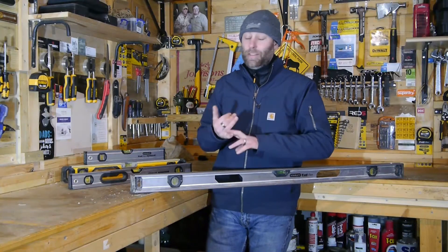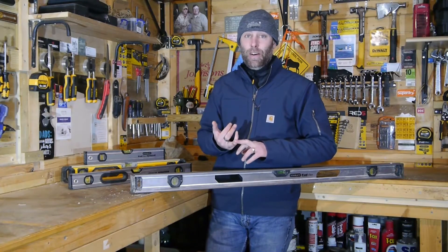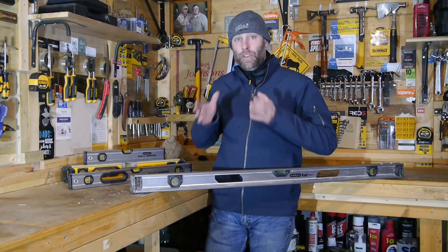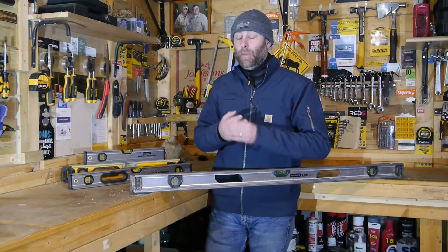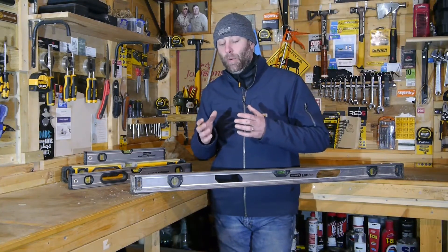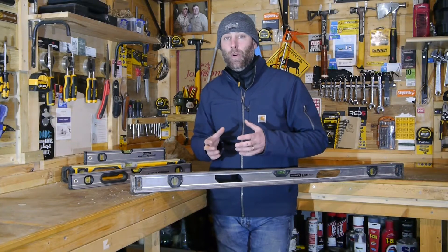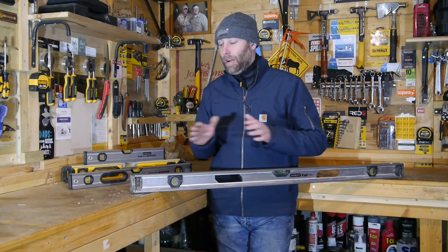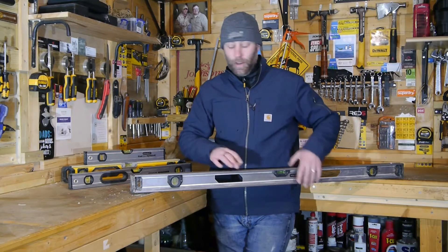There's a lot on the market — tons of different brands, tons of different designs. The list is as long as my arm. What we're going to do is narrow it in a little bit so you can look at some critical things that are essential when purchasing a Spirit Level — things you should look for so that when you do buy one, you buy it for life and never have to get another one. So let's look at a couple of designs.